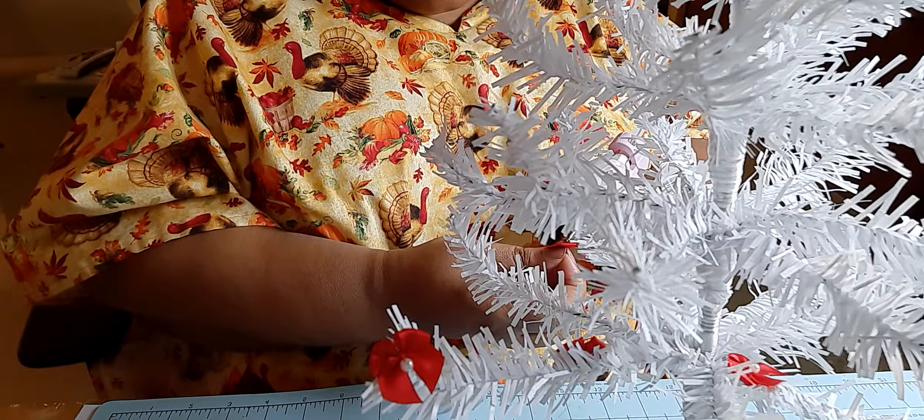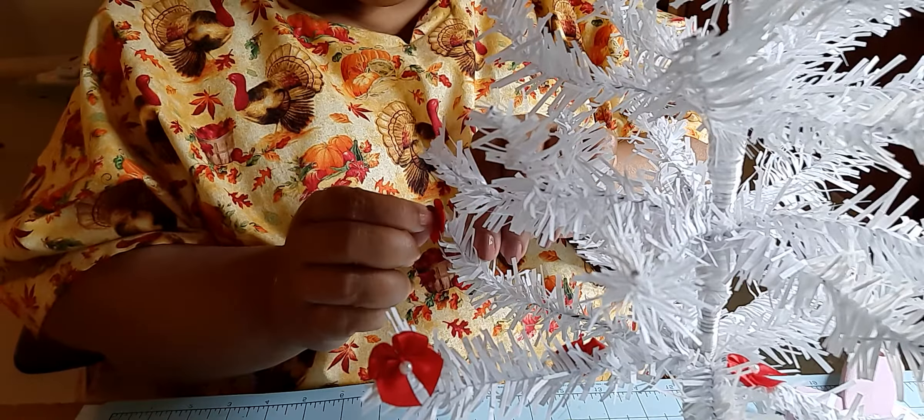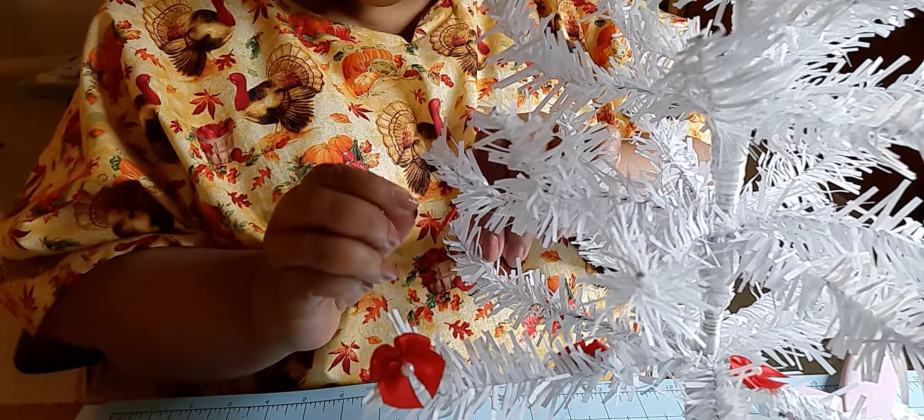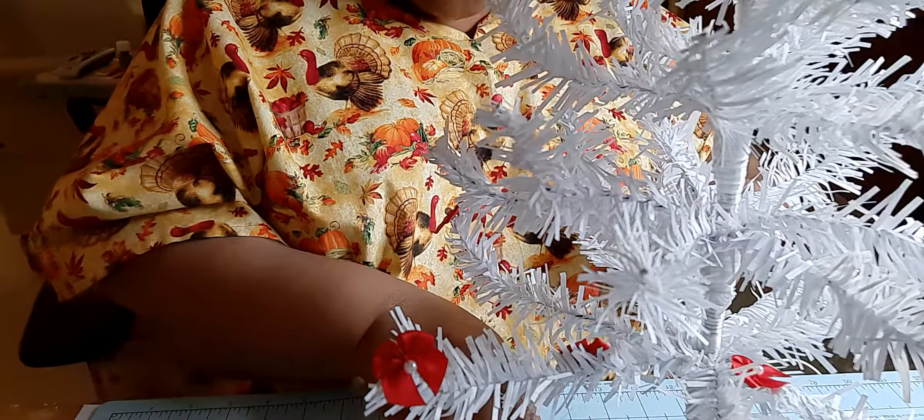I'm going to put my red on my little white tree. And you can use anything that you like — whatever color you like. What's your favorite color? Get little bows in that color. If you like blue, get little blue bows and hot glue them right on your little tree. And enjoy it. Laugh while you're doing it. Have fun. Life is short — enjoy every minute of it.